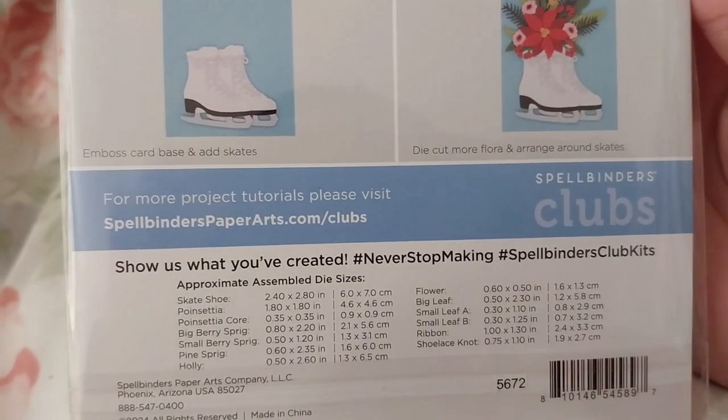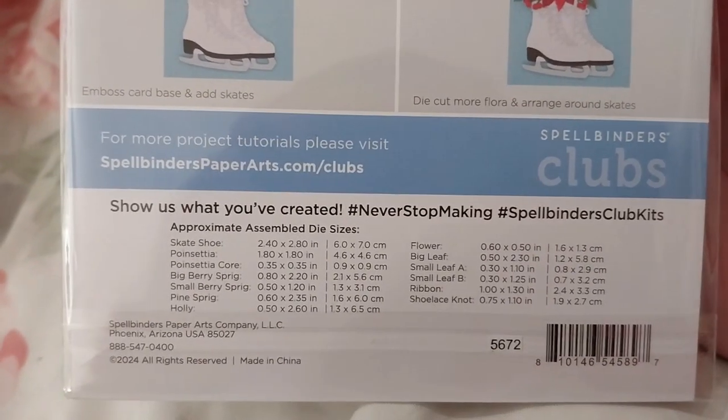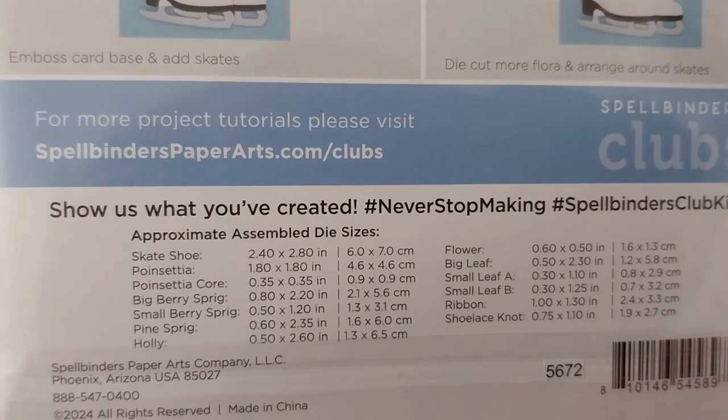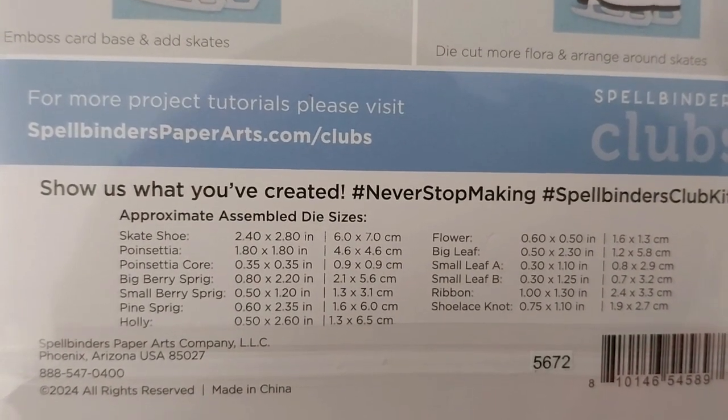For more product tutorials, please visit that website. The approximate die sizes are listed in inches and centimeters there, if you wish to read them.